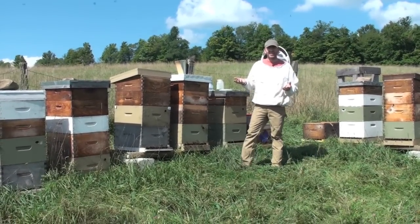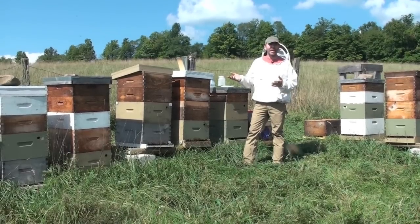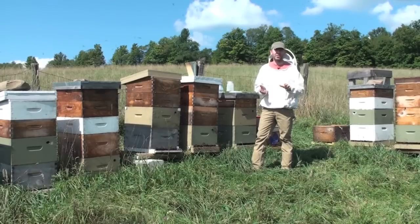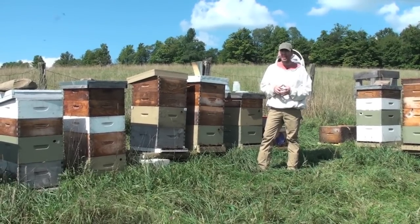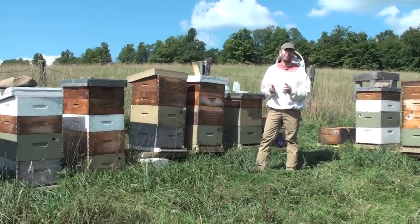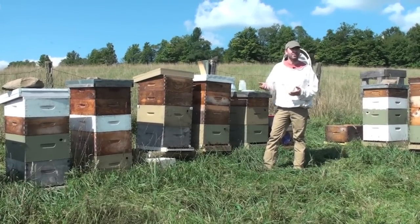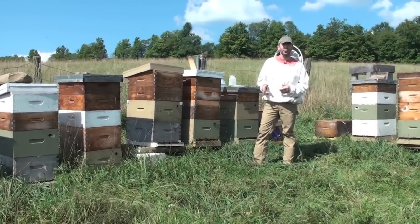Let's talk about numbers. We're in upstate New York, and the numbers mean different things at different times of year. In April or May, if you have two or three mites in your count you're going to want to treat with an IPM method — a drone trap would probably work really well. In June or July, ten mites is your economic threshold and you'll want to treat, or your mites will be out of control by September. You're a bit limited when the supers are on, so I recommend a formic acid product such as Miteaway Quick Strips — you can apply that while your honey is on and it's still organic.